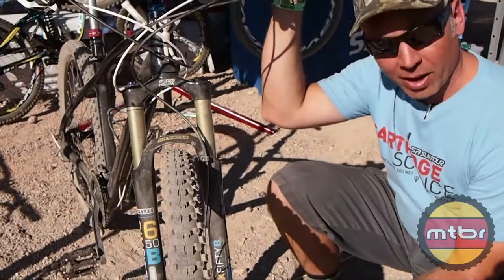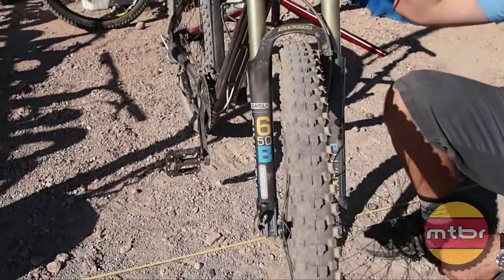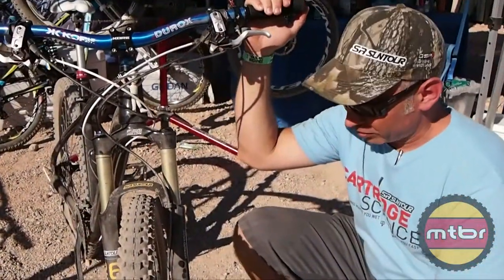The cool thing about this is we can just keep chopping it down — this is a new 650B prototype and we also have it in 26 inch. So out of one mold we can get three wheel sizes for our forks, which we're pretty stoked about.